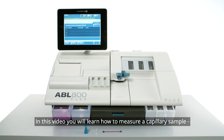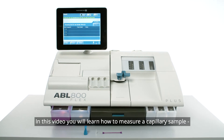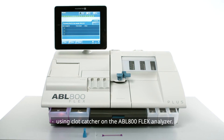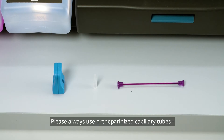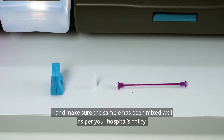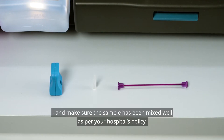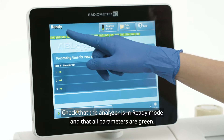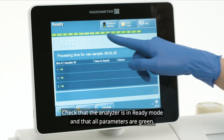In this video, you will learn how to measure a capillary sample using the clot catcher on the ABL 800 flex analyzer. Please always use pre-heparinized capillary tubes and make sure the sample has been mixed well as per your hospital's policy. Check that the analyzer is in ready mode and that all parameters are green.